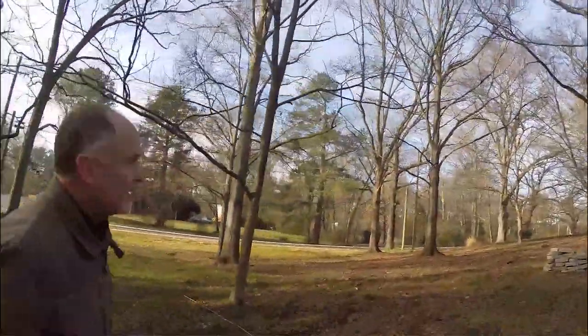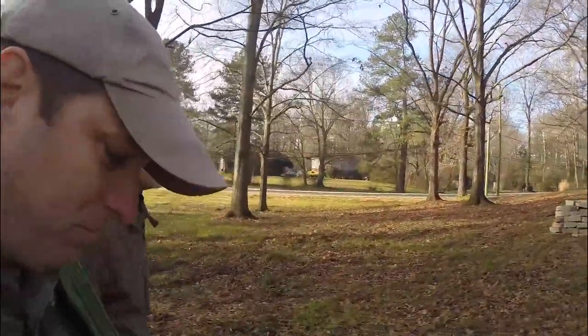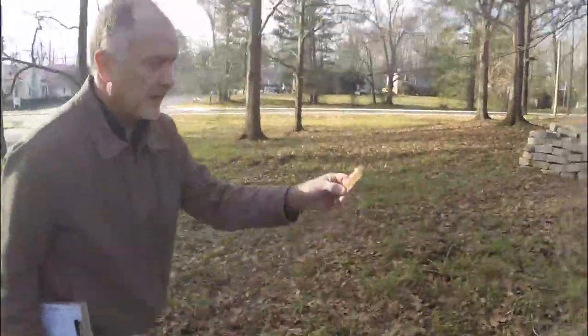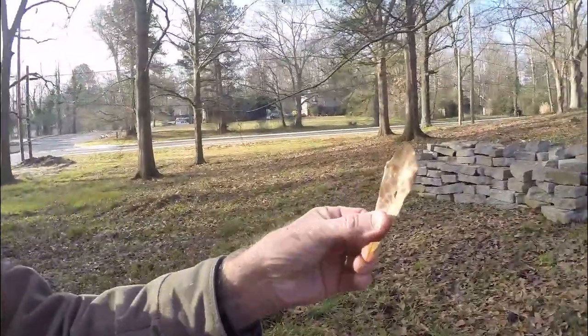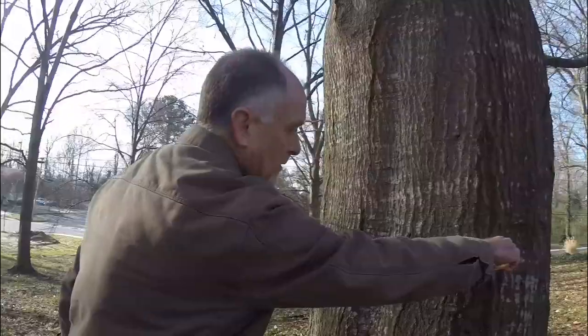So what kind of oak tree do we have here? I know it's an oak. Very good — this is a water oak. You can tell by this small, actually they call it a spatula-shaped leaf. Pretty easy to identify a water oak from that leaf.